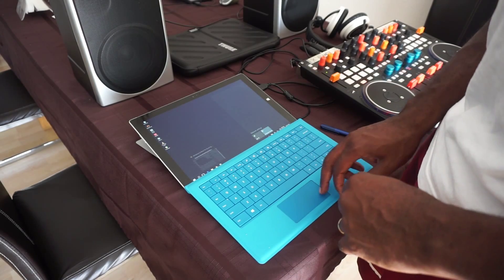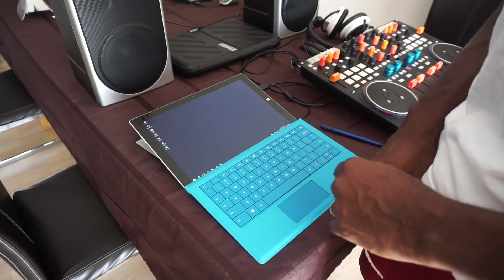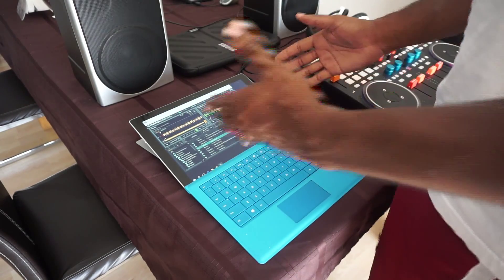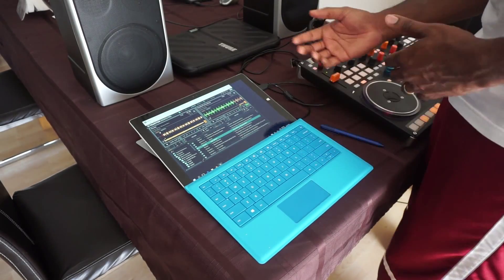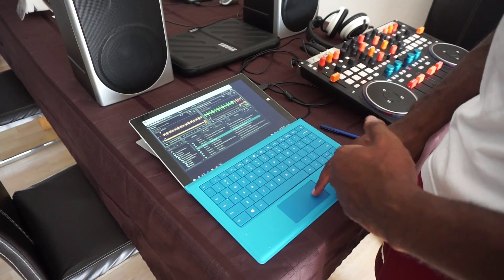Now as you can see, I'm going to go ahead and close out Chrome. And there you have it — it's Tractor. There's a little bit of back and forth in order to get the display to be right, but it can be done.